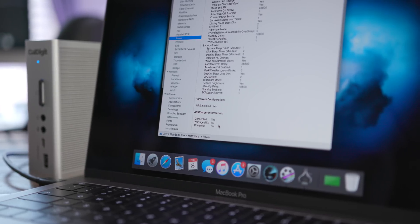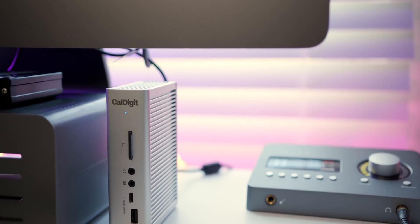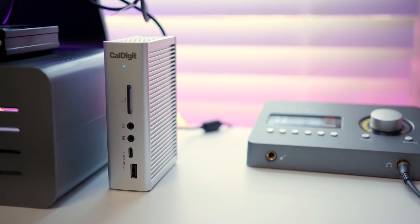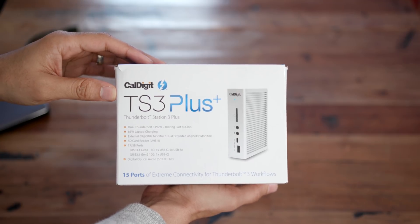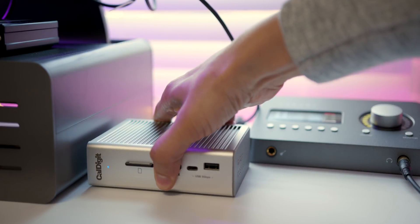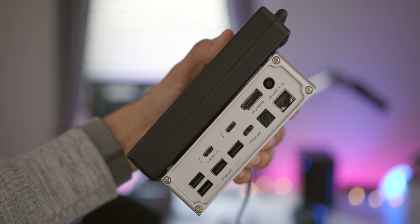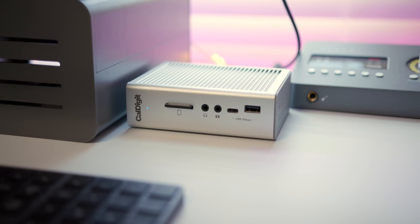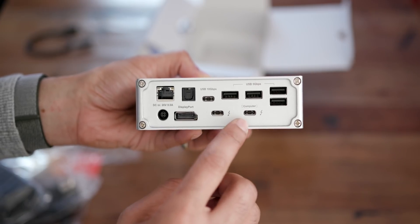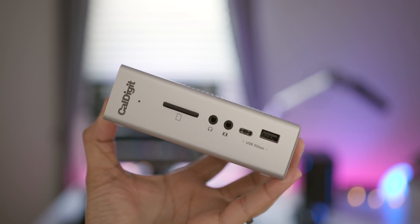Don't forget, you also get 85 watts of power delivery that can recharge a 15-inch MacBook Pro at full speed. The TS3 Plus has a lot going for it: it provides full power to your MacBook Pro, and even for iMac owners it's a compelling addition — you get a front-facing SD card, daisy chaining support, and a plethora of additional ports. Unfortunately there's no space gray version, and it's not exactly portable due to the large power brick. But the bottom line is the TS3 Plus is the best Thunderbolt 3-enabled dock you'll find for your Mac. It goes on sale February 23rd for $250. Let me know what you think in the comments. This is Jeff with 9to5Mac.